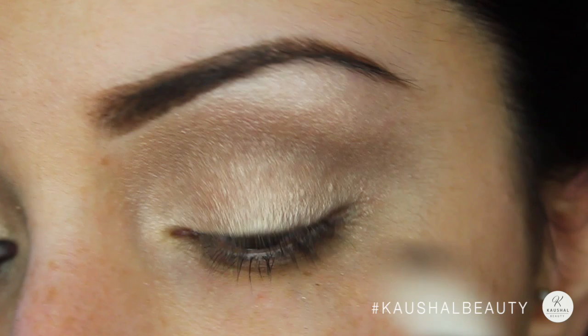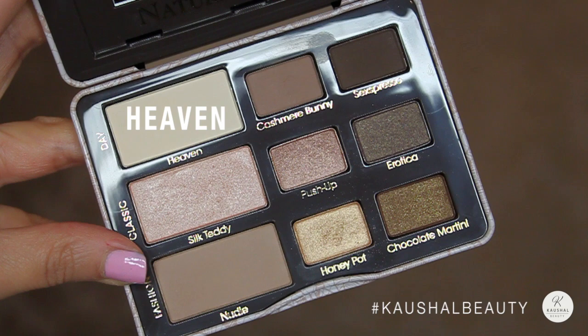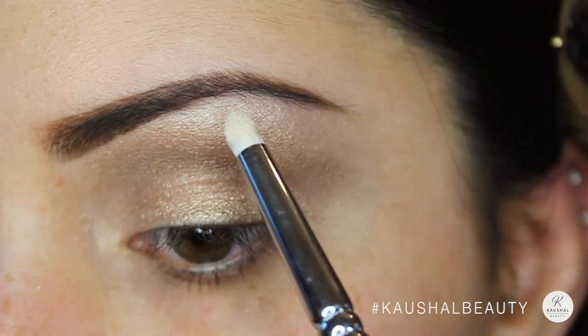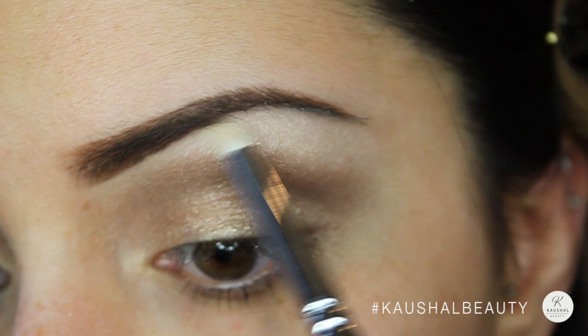For highlight I used Heaven, which is in the top left corner of the palette, and put it into my brow bone and then blended it into the inner part of my eyebrow. Then I gave it a good blend together with a fluffy brush.